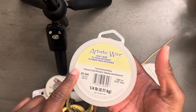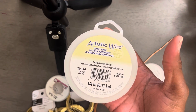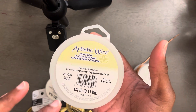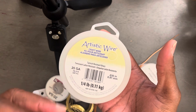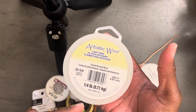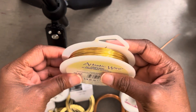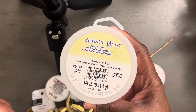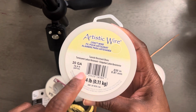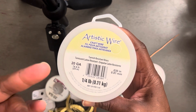The first wire I want to talk about is called Artistic Wire, and this is tarnish resistant brass. I love this wire — I cannot say enough about it. I started using this wire around the time when I first started my YouTube channel in 2016, maybe a year or two after that, around 2017 or 2018. I did a video talking about this wire because there was another wire I used to get from Joann Fabrics. Joann Fabrics does not sell this — you can only find it at Amazon, Hobby Lobby, and Michael's.